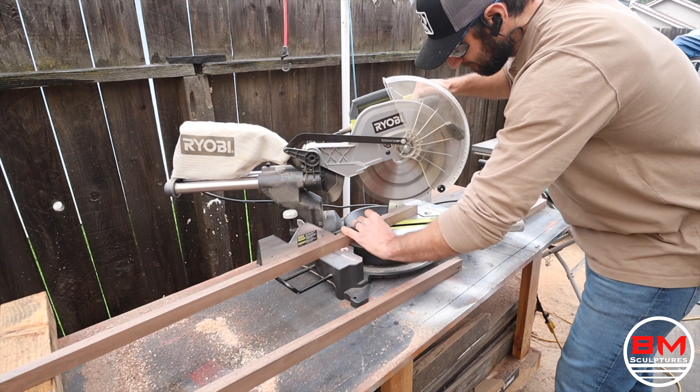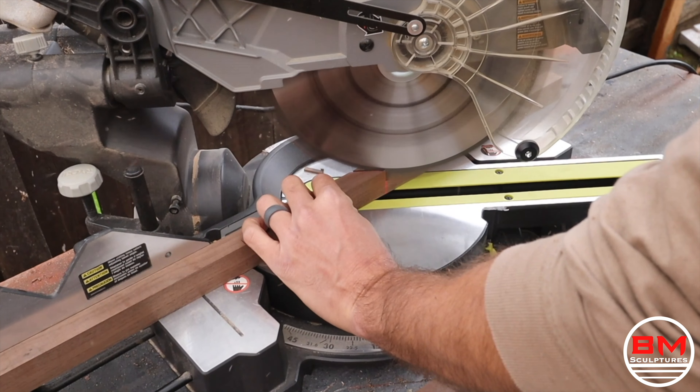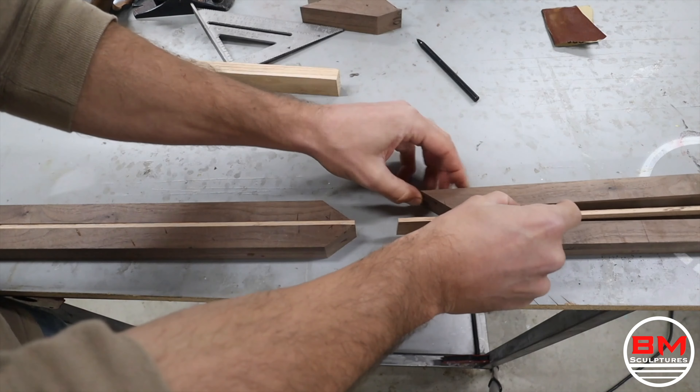Now that the pinstripe's done, I actually want to add even more to this handle. I'm going to create a little design — a white oak inlay — and I think it's going to turn out really cool. You'll see here shortly kind of what I'm envisioning and what I want to do.